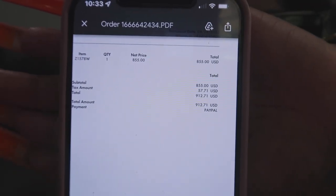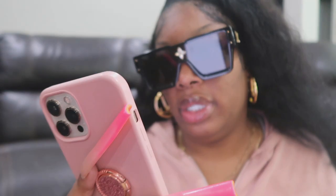The price for these sunglasses is $855. Tax was $57.71, so the total was $912.71. I'm also going to put it on the screen as well.